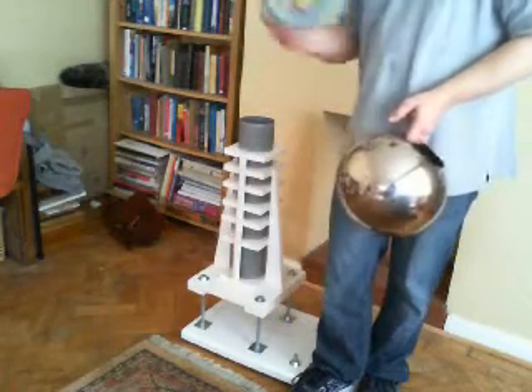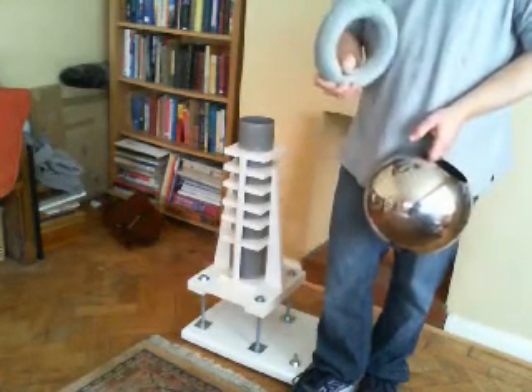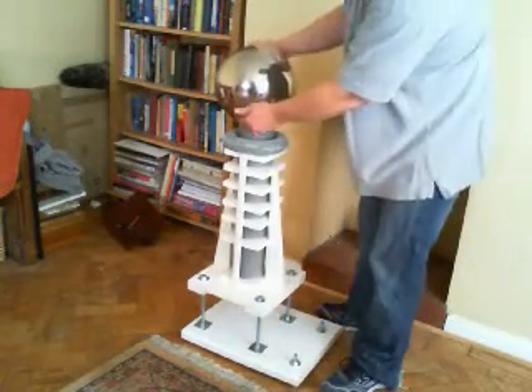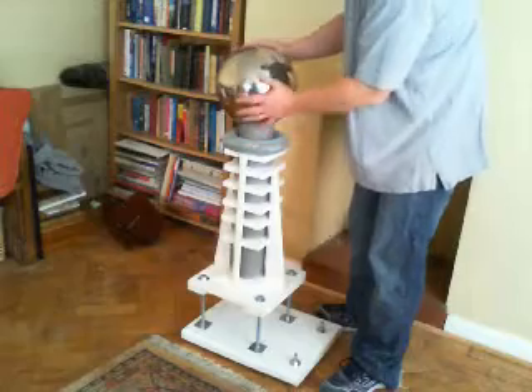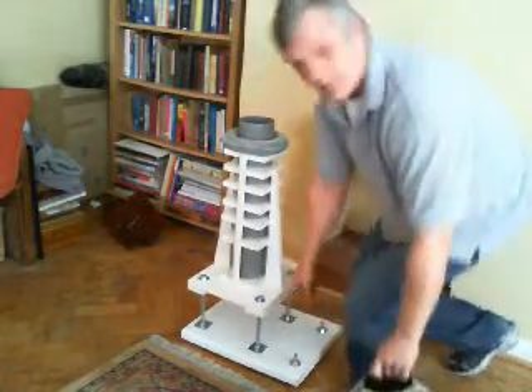The losses will also creep down here unless you do something like this — this is a toroid, and what it does is effectively curl the losses back around when it's back in place. We've moved the head and the toroid, and we've finished off the base unit.